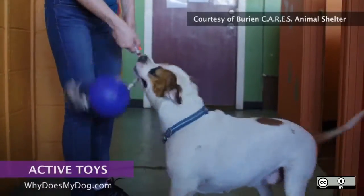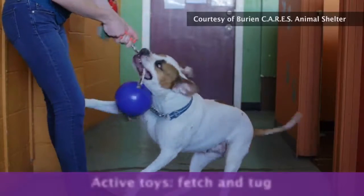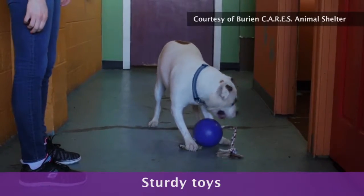Toys allow you to bond with your dog by participating in play. There are many different types of activity toys, like fetch and tug. Look for toys that are sturdy and can withstand a lot of mouthing, chewing, and tugging.